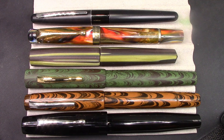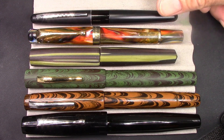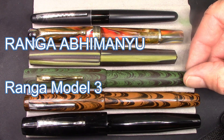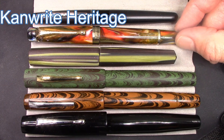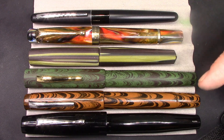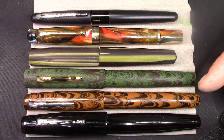I thought I would put the Vizier in perspective with some other Indian pens, and also as a frame of reference, a Pilot Metropolitan. So this is the Kiwi pen, it's a Ranga Model 3, this is another Ranga, and this is a Canwrite pen. And again, the Metropolitan. Indian pens — many of them are known for their large size, and I appreciate that and enjoy them.